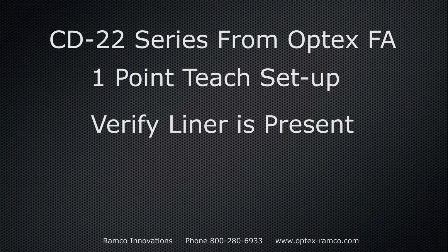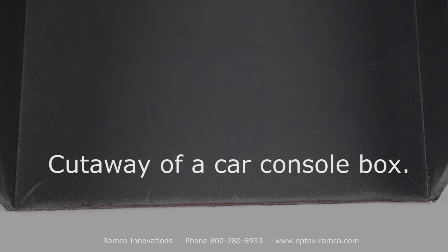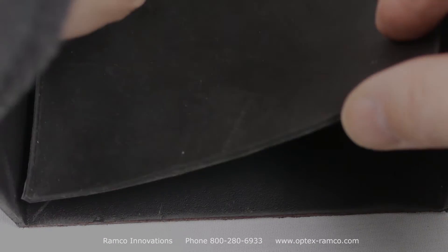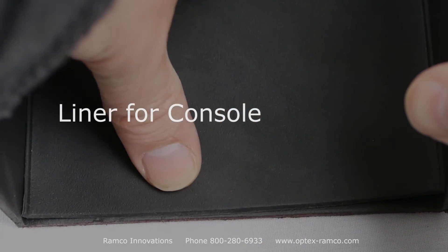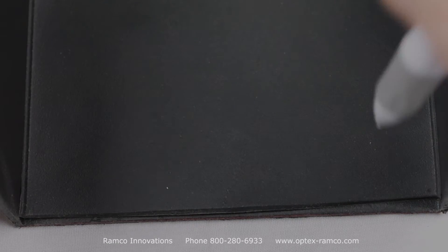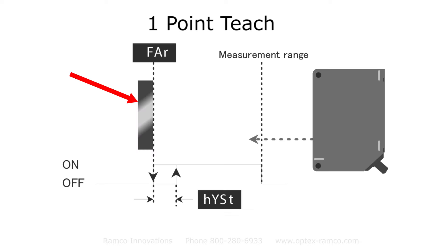Here is a cutaway of a car console box. A thin black liner is placed in the console box. In this application we have to make sure that the liner is present, and we also have to detect this from as much as five inches from the surface of the console box.